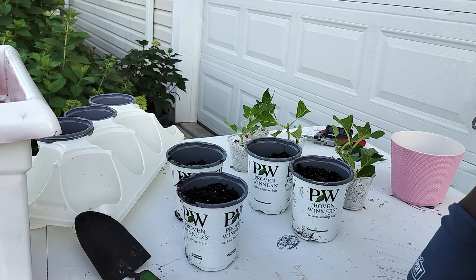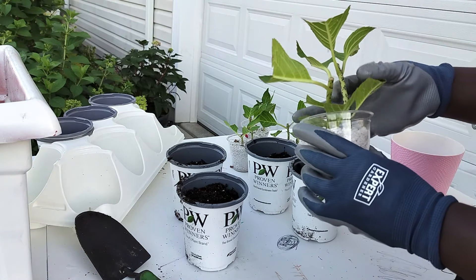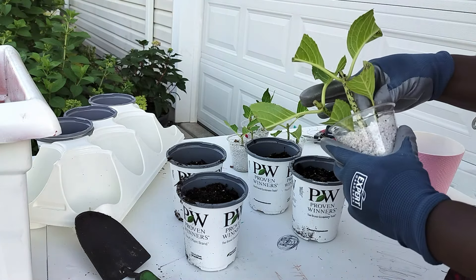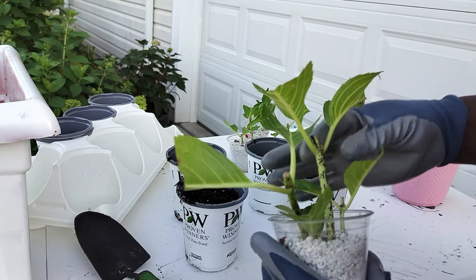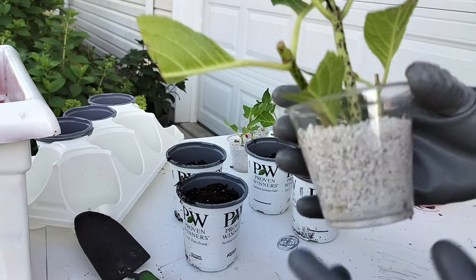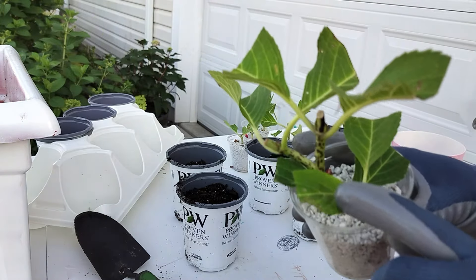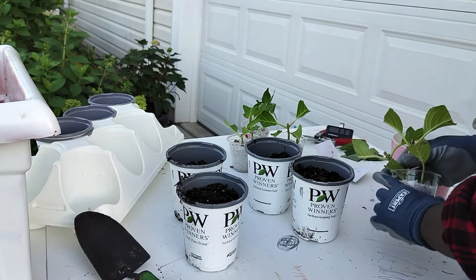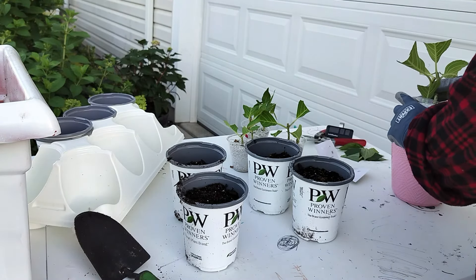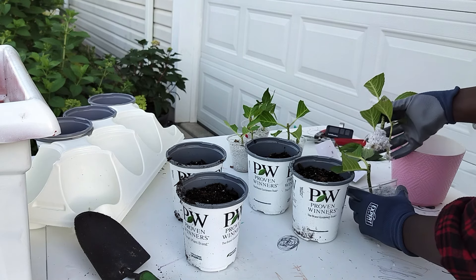Drum roll, people. Let's take out these plants to see if we've got roots. They're sturdy — and look at this, I can see the roots! I can see roots, people. I also can see Japanese beetles — stop it, these Japanese beetles. Let's go ahead and get some out here. Let's see what kind of roots we have. Hopefully we have a lot of roots. I'm going to wash them off in some water.